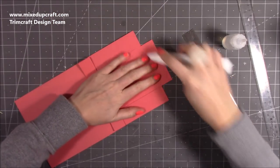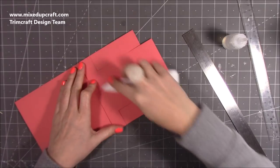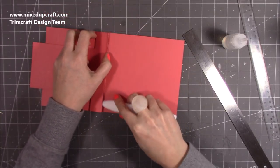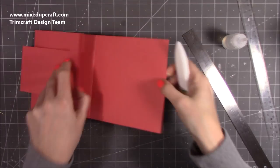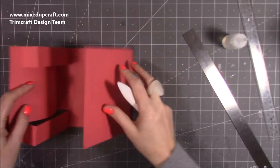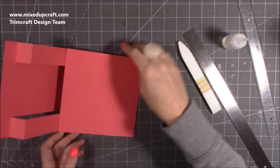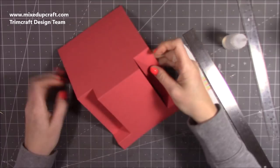Really burnish all of those score lines - make sure you get the ones under here. I'm just going to do them again and then fold that one back over and burnish that as well.